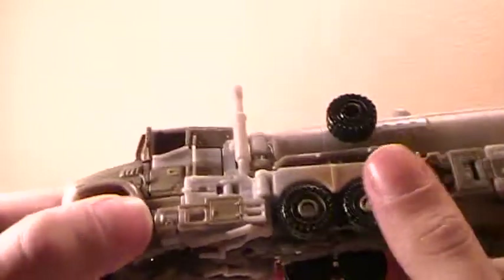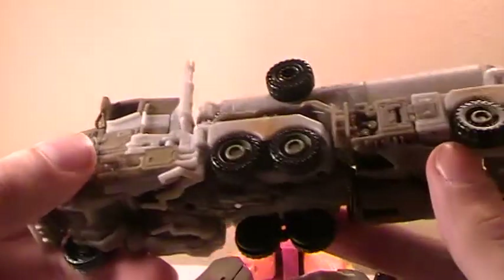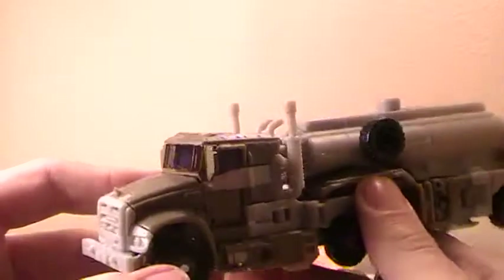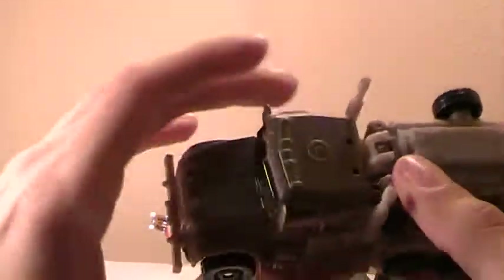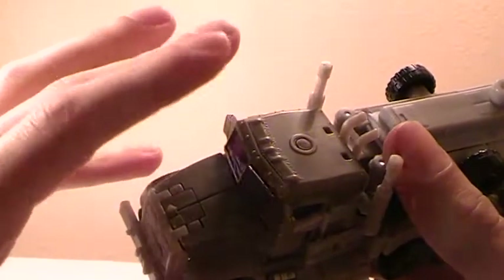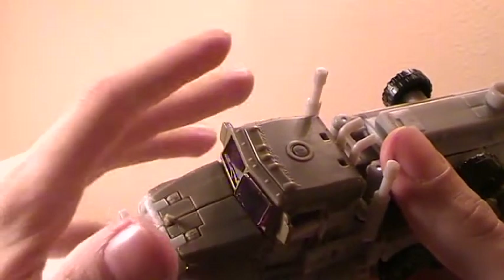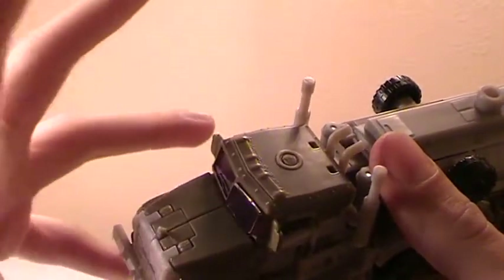It's fairly nicely detailed. I like the fact that they gave it a nice light brush painting. And then there's one thing I'm not sure about — at least on mine, because I haven't really paid too much attention to the vehicle mode pictures — so I'm not sure if it's a manufacturer defect on mine, or if it was a carryover from the robot mode design.